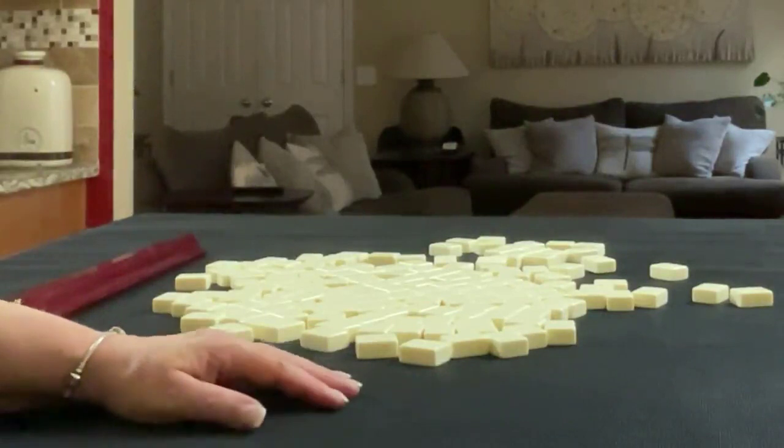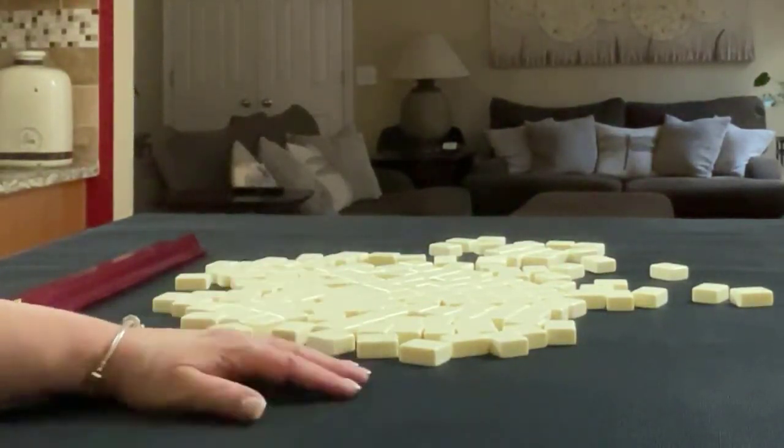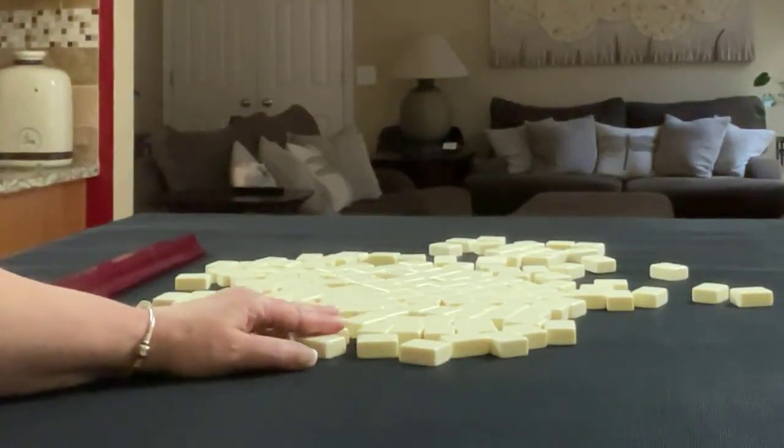If you're new to Mahjong or if you already know how to play and just want to build your skills, consider subscribing to my channel so you won't miss anything. We're going to do two iterations in this exercise using the same tiles. We'll act as Fort East, so we'll get 14 tiles, and I'll create a mock Charleston with no jokers.